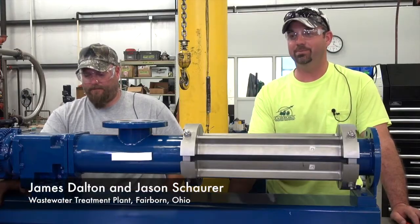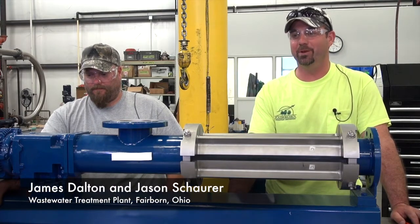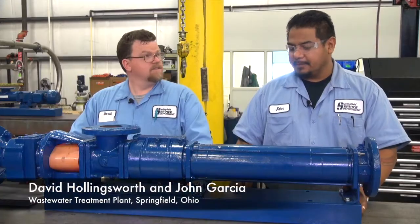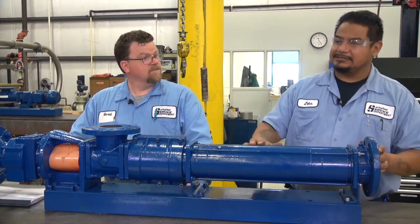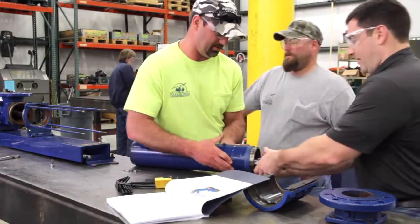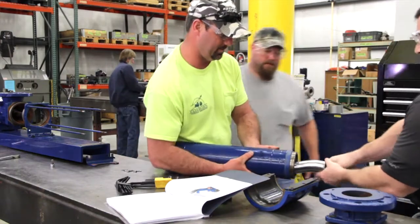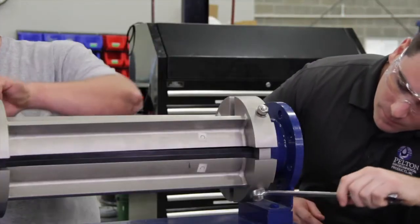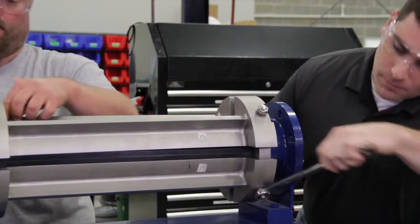The CPEX pump is definitely pump number one. At the treatment plant, pump one would have a better advantage because we don't always have the room to slide pump two back to pull it apart. Whereas with pump one, it's segmented and we can just take it apart in place.